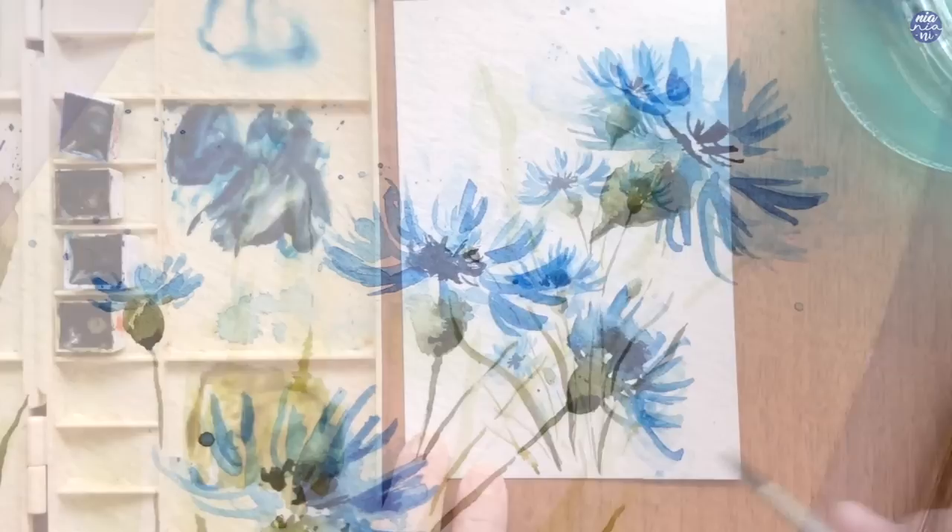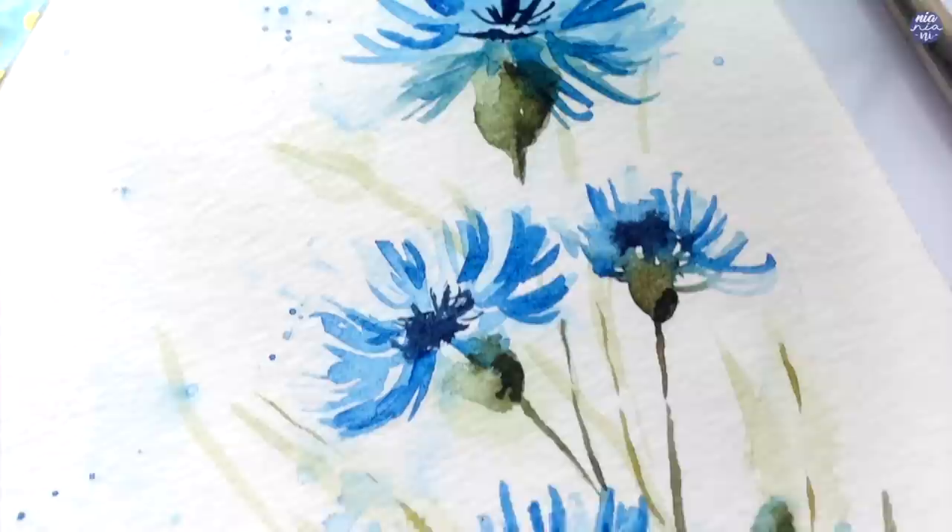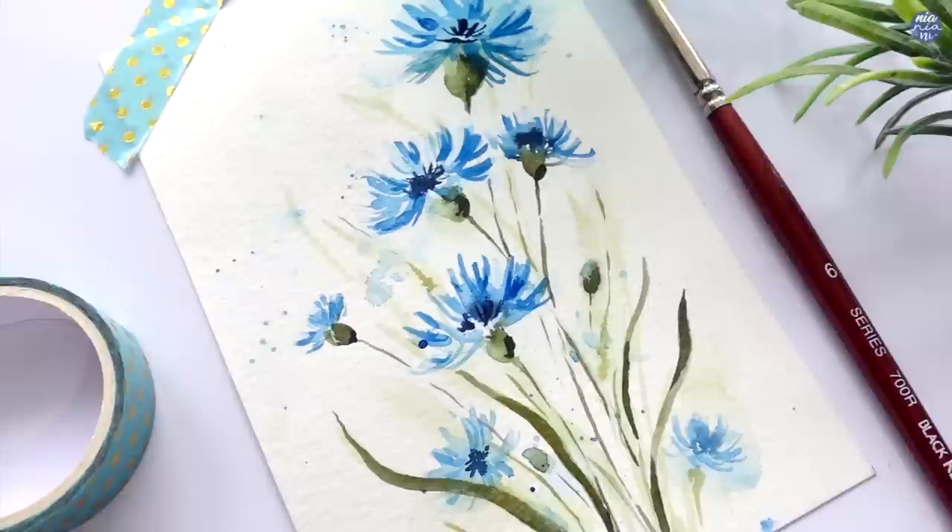And that's pretty much it for this painting. I hope you guys enjoyed watching the real-time process for this one and learned something new along the way. As usual, all the list of tools as well as my social media links will be in the description box. If you're still here, thank you so much for watching till the end and I'll see you at the next one — bye!